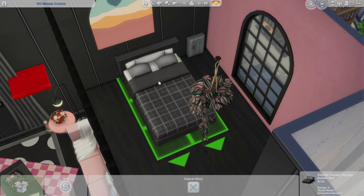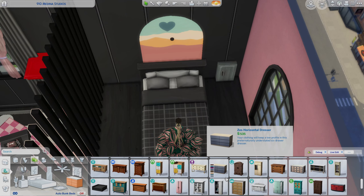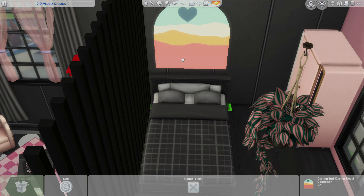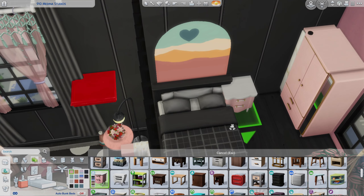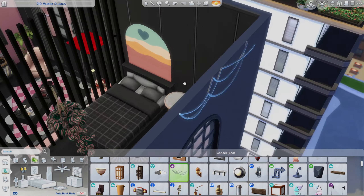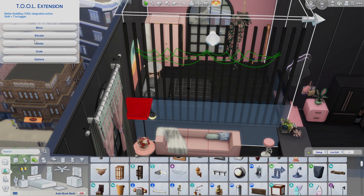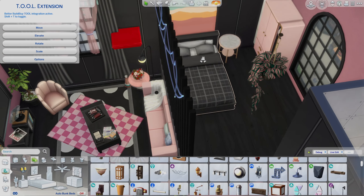This is the bedroom up here. It's supposed to be a small space — I'm trying to get in a wardrobe and in the end we kind of have to smoosh the bed up a little bit to one side. Your sims can access both sides of the bed, and if they do have a sleeping partner over then that can be done as well.